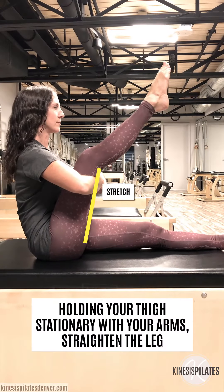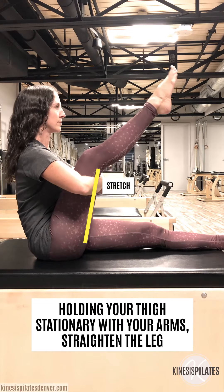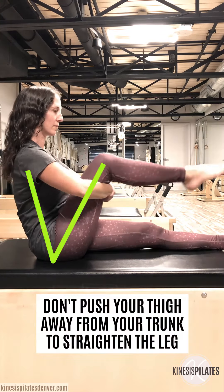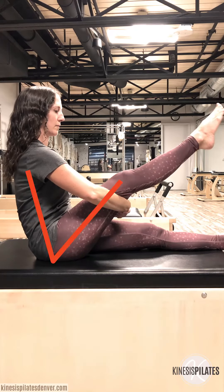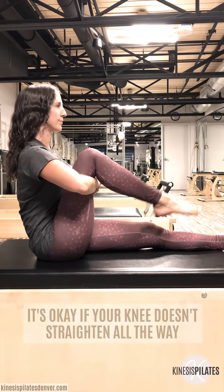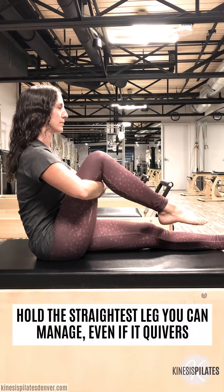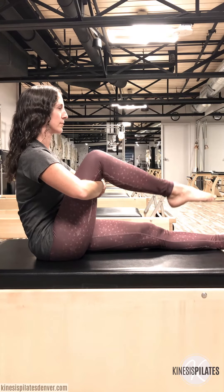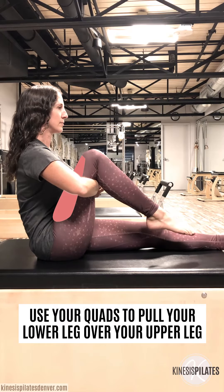Holding your thigh stationary with your arms, straighten the leg. Don't push your thigh away from your trunk to straighten the leg. It's okay if your knee doesn't straighten all the way. Hold the straightest leg you can manage, even if it quivers. Use your quads to pull your lower leg over your upper leg.